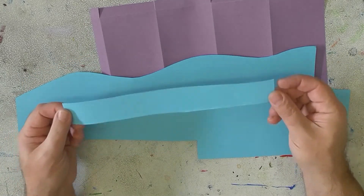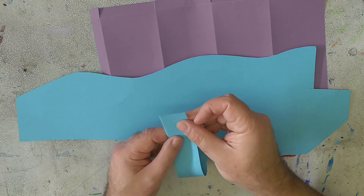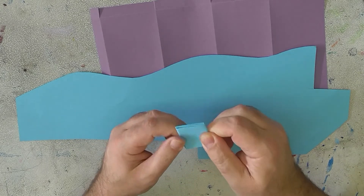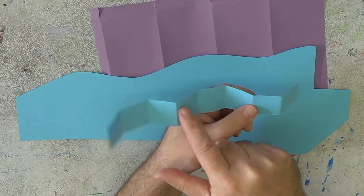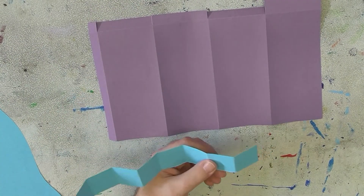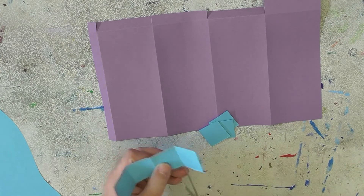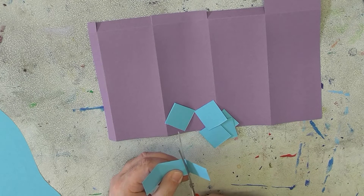If you want all your windows to be the same size, one of the best ways to do it is by folding. Take the strip and fold it to the end and crease it, then fold it again and again — just keep folding it in half. Then unfold it and cut on each one of those folds — they'll all be the same size. Then we can glue them down to our building. You can put as many windows as you want — a lot or a little. This is just one way to do it.